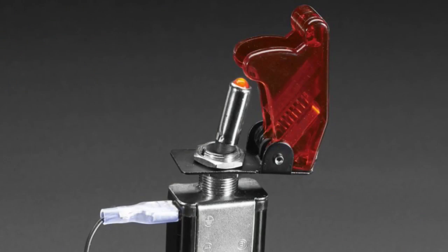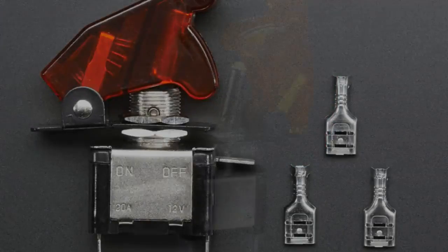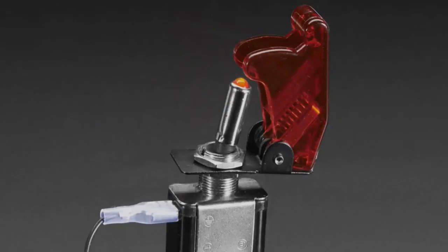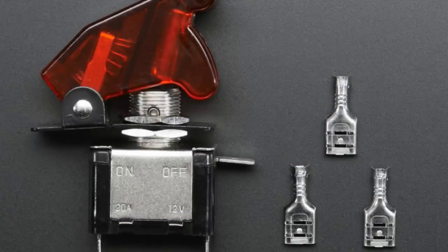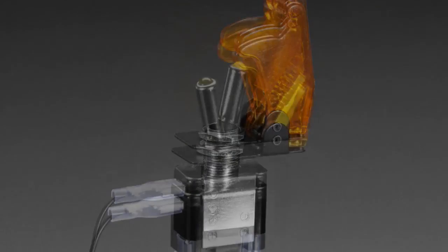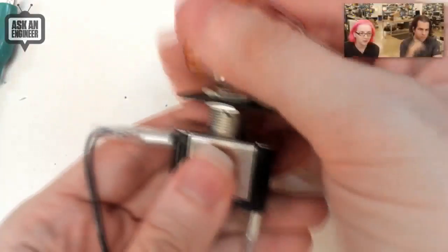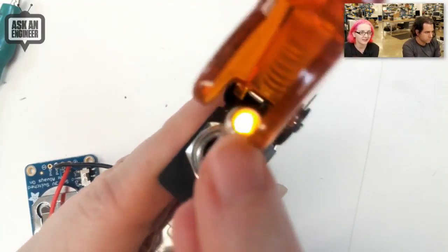We've got these toggle switches. That's why the code's 'toggle.' We've got two different types. We have two colors — I actually got samples of other colors, but they didn't look as good. I got white and blue but the LED was way too bright — it wasn't useful. So we're going to get those redone, but for now we have yellow and red. These are nice big toggle switches, but what's really cool is the toggle has a light at the end of it.